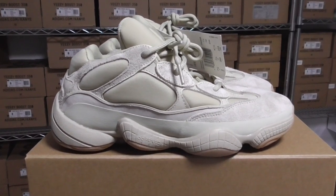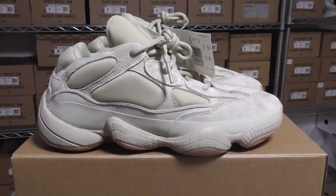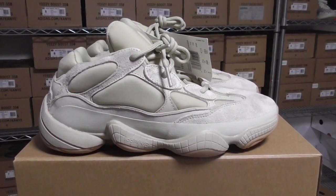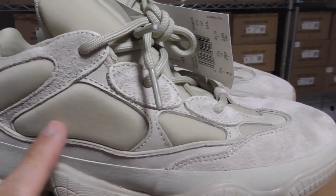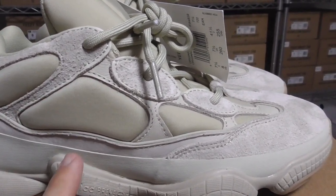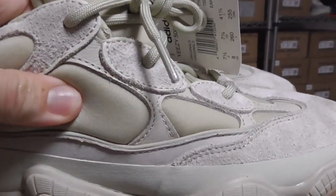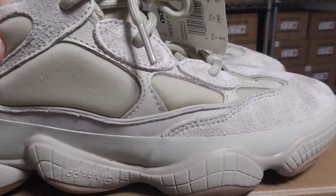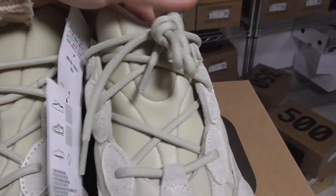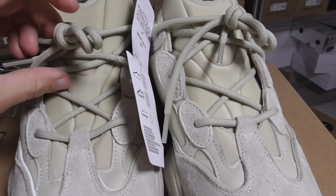So for this pair, it's a little different from other EG500. You can look at this part — other EG500 has mesh at this one, but this pair has a change in this material. So it's different on this part. And also on the shoe tongue, you can look at this pair — the shoe tongue is also different from other EG500. There's a change on this pair. Here is Stone.